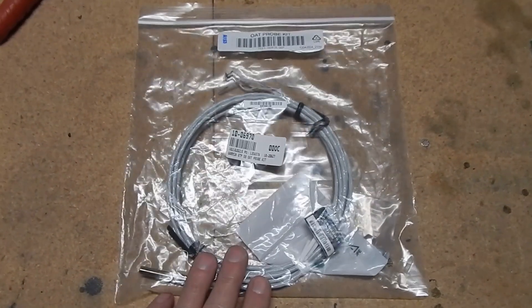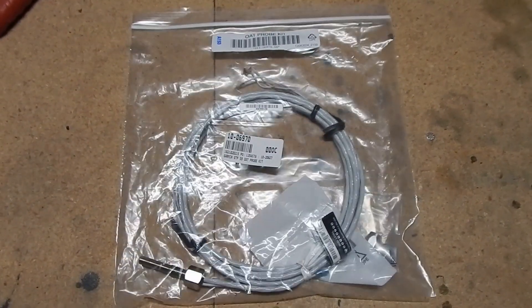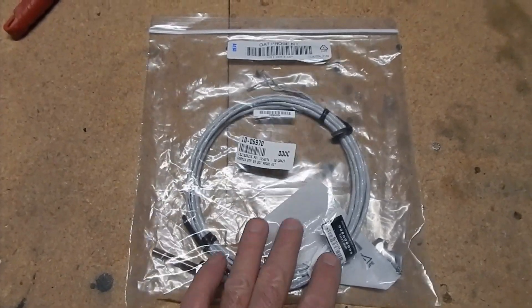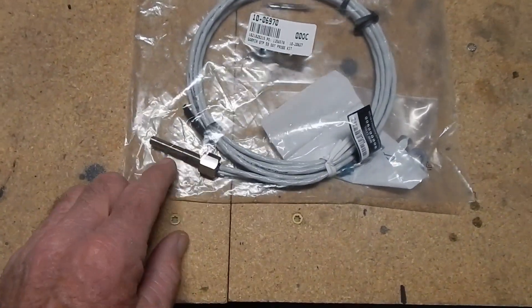I picked up the outside air temperature sensor from Aircraft Spruce — it's about a $500 sensor. I did contact the forum to ask if a Dynon or another brand would work, and I was told that with the G3 you can only use the Garmin sensor, so they get you for $500.